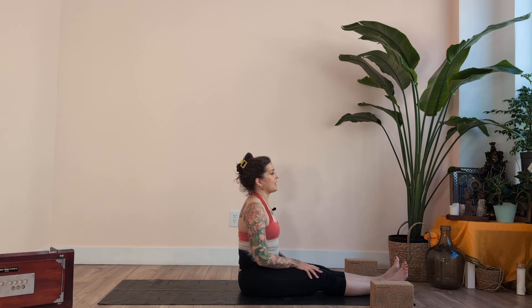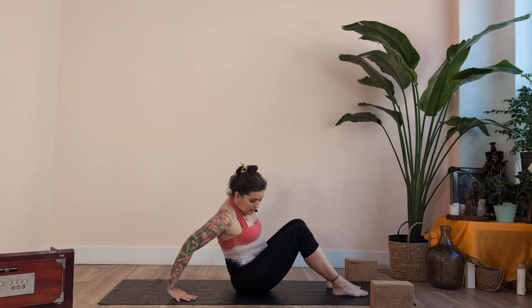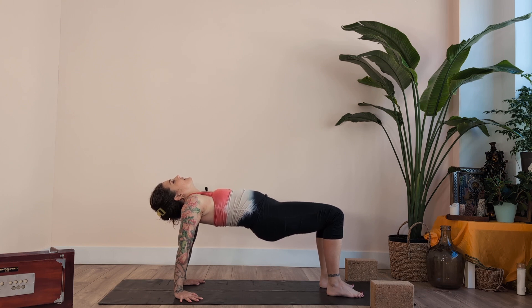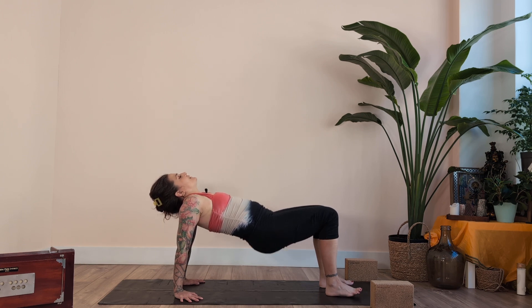Turn face forward. Straighten both legs out, then bend both knees and set the feet about halfway in towards you. Separate the feet hip-distance apart. Bring the hands to the floor behind the back, fingertips pointing forward. Chin to your chest, and lift up into tabletop. Ten breaths — exhale, counting 1 through 10. Come down.